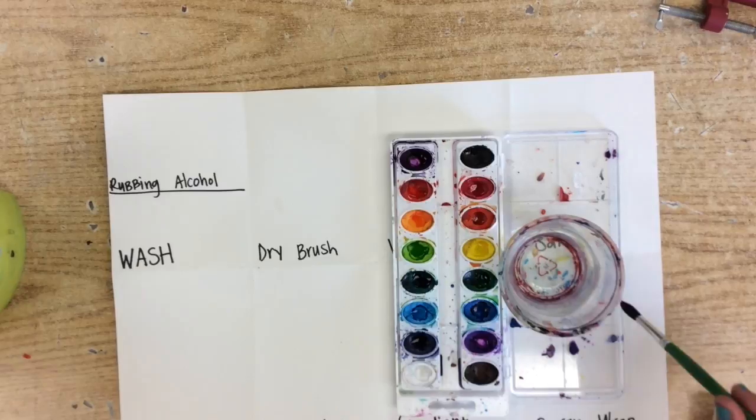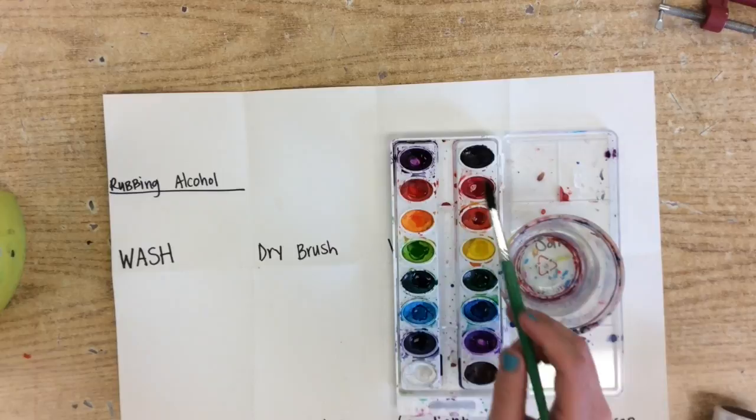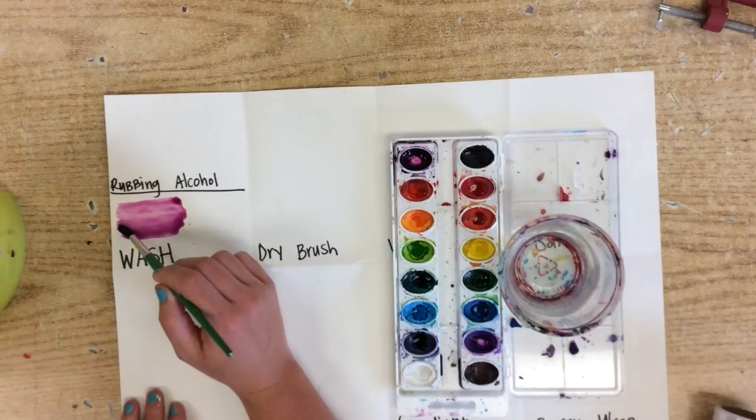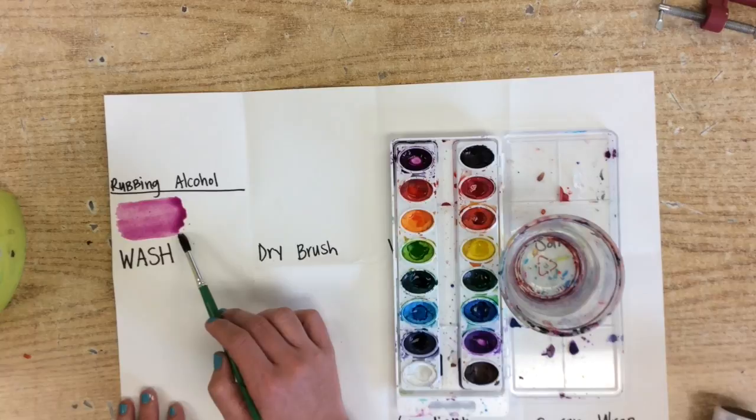Go ahead and watch me first, and then you will have time to do it yourself. Simply just pick a color — you don't necessarily have to use the color that I am using. I am going to go ahead and use kind of this red, violet, purple color. A wash is simply just a solid color. As you do this, just kind of work on painting in one direction — a nice solid color. If it is too light, that means you have too much water and you need to let it soak a little bit.